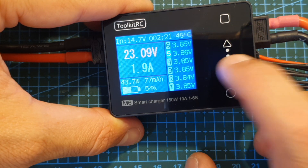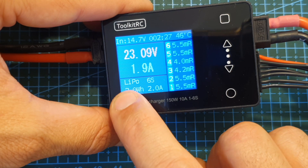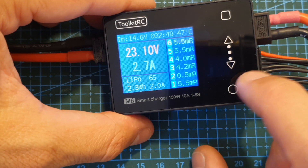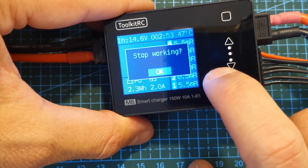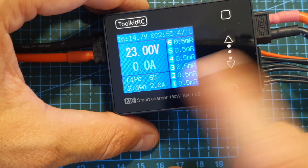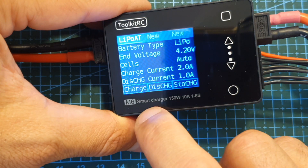Pressing either the up or down buttons shows us the resistance of each cell, and you can also see the type of battery being charged and its number of cells. If you'd like to stop the charging procedure you can simply press the return button — it will prompt you to confirm, and after selecting okay the charging procedure is stopped.